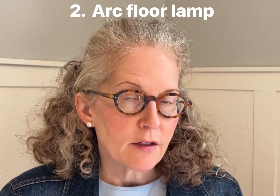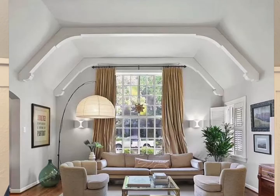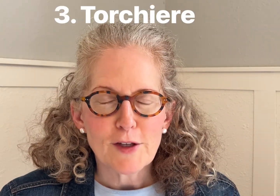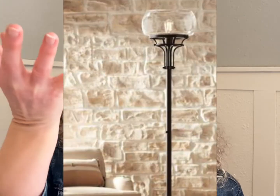Second is to buy a floor lamp that has an arch or an arc so that it feels like the light is coming from overhead even though it's really not. Third is to use a lamp called a torchiere that has lighting that goes up into the ceiling instead of shining down.